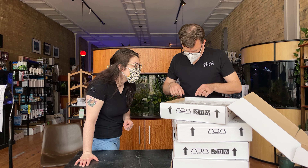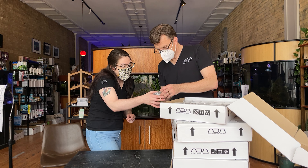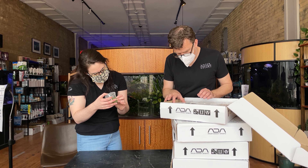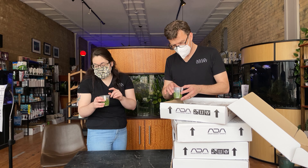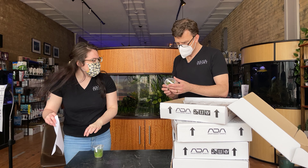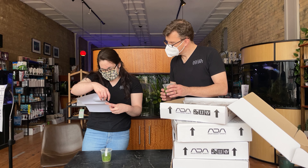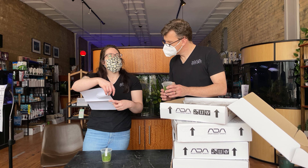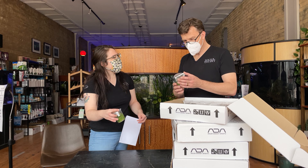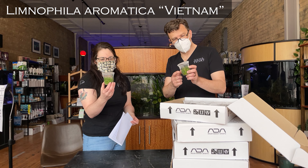I need my glasses for these. I don't even know how to say that — Scrofulariaceae flariacea. This is the one that they said is actually mislabeled. It's a Limnophila aromatica variant apparently. I guess it's been updated since then. Who knows? It's an adorable cute little variant.